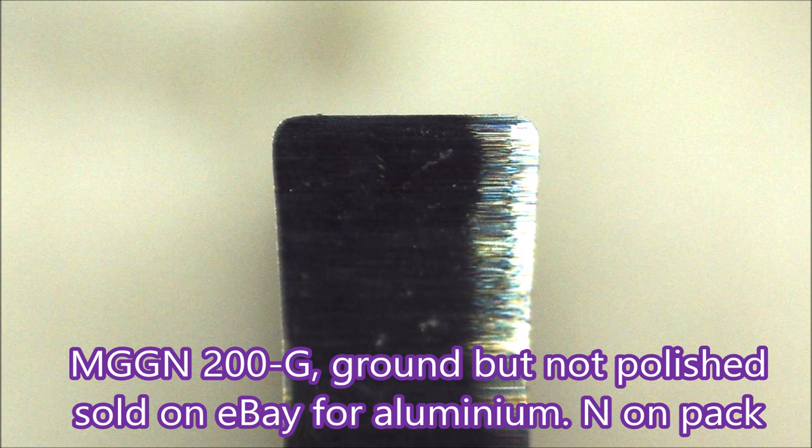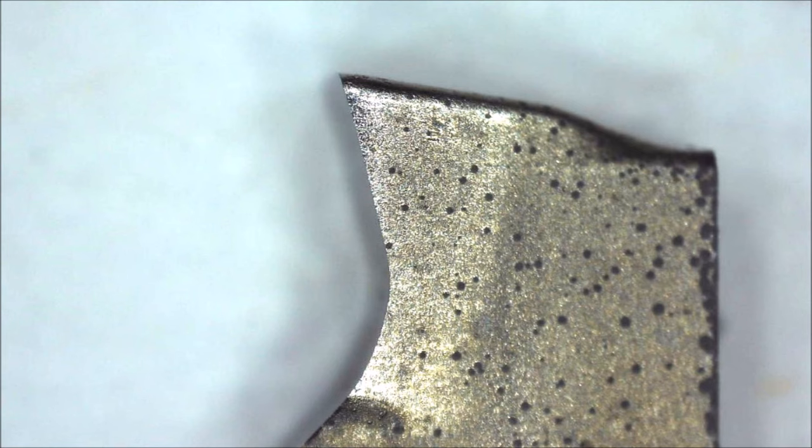Now this is a ground insert. In the designation code, the third letter is a G instead of an M as in both those previous inserts. This insert is ground — it's not polished but it's ground — and it's the one I would prefer to use for aluminium. In the side view of this insert it has about 13 degrees of rake, which is not bad for a small machine.